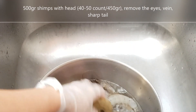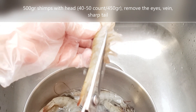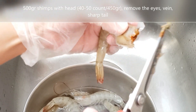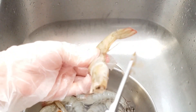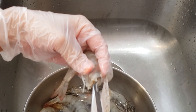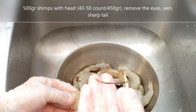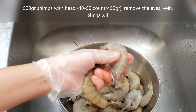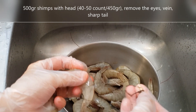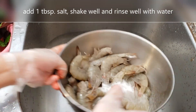Mình mua loại tôm có đầu thì sẽ ngon hơn là tôm không có đầu, tùy theo sở thích. Mua về thì cắt cái bụng, cắt râu, và cắt cái đầu. Cái đầu ở trong có phần của tôm, nhớ lấy ra. Các bạn nhớ lấy đường chỉ đen của con tôm ra. Mình cho 1 muỗng canh muối vào rửa cho sạch.